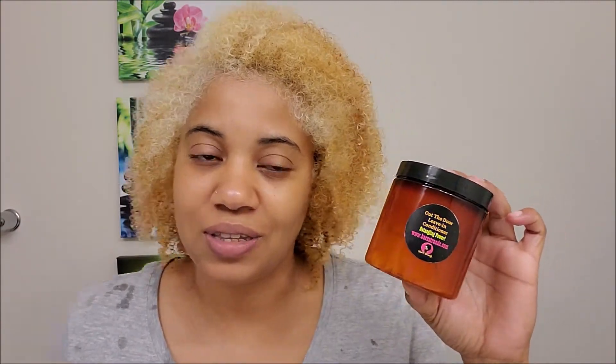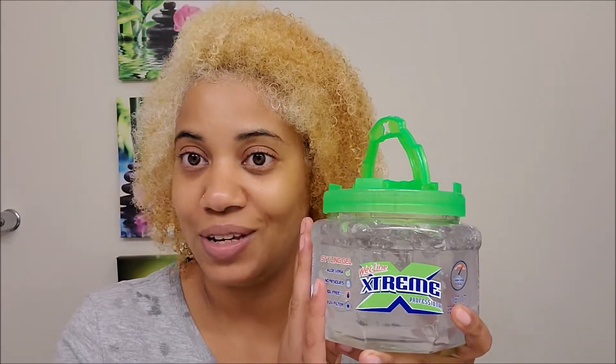Today we're going to be using a product I've already reviewed. This leave-in is called Out the Door leave-in conditioner by Bare Strands. If you haven't seen the review I did on this whole product line, I'll leave it in the cards above. This is a really good line — she really did her thing with it, especially this leave-in conditioner, one of my favorites out of the whole collection. We're going to try this today along with the Wetline Extreme Original green top gel.